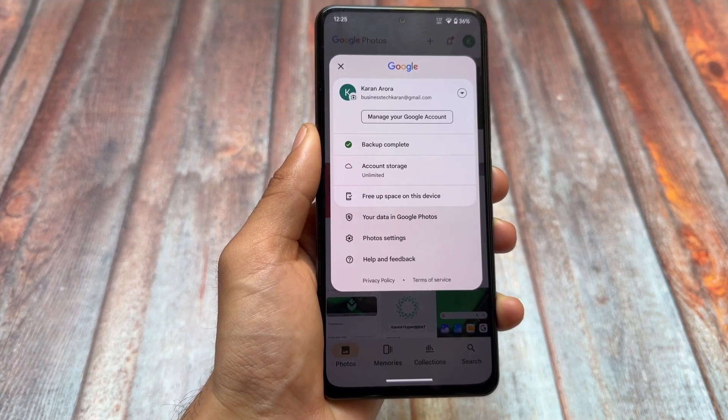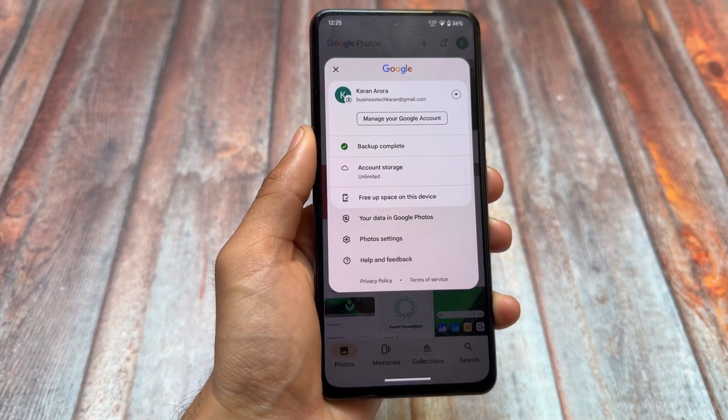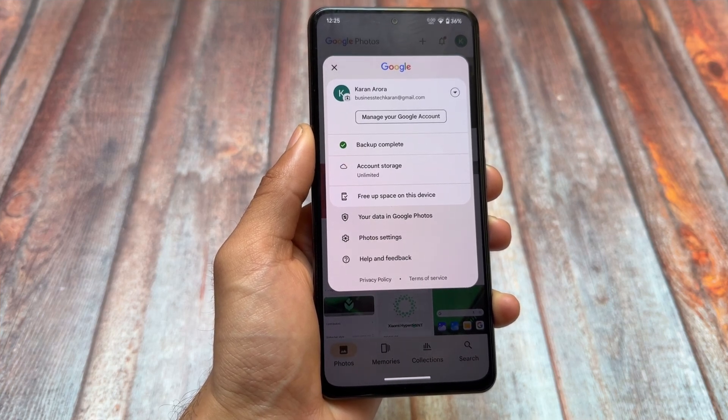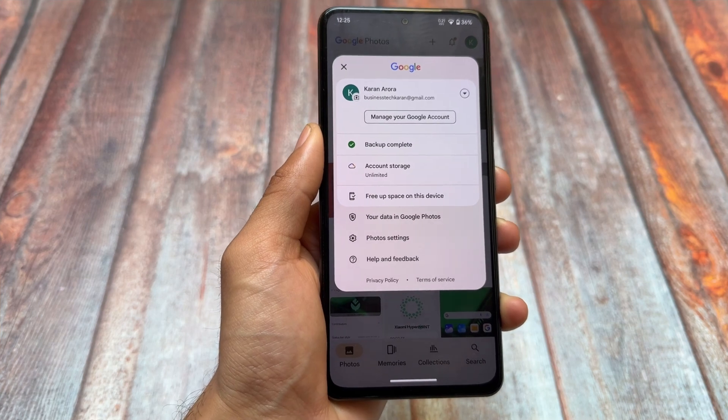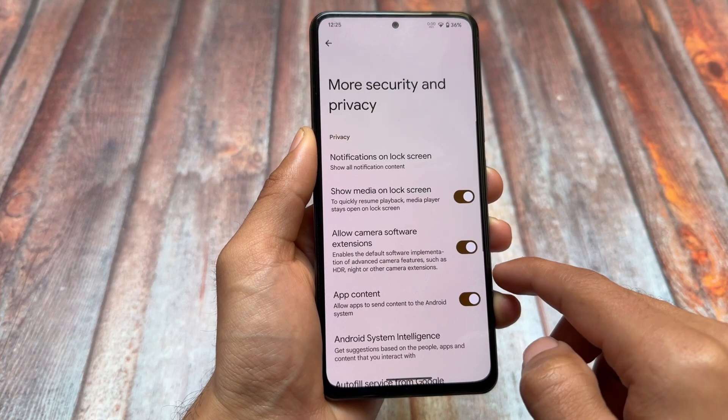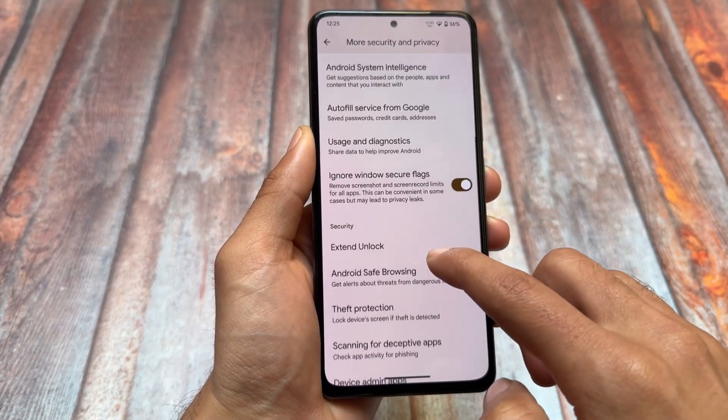Taking a look at Google Photos — it has the unlimited storage option available, so you can take a backup of photos and videos at no charge in full quality. That feature is right here.